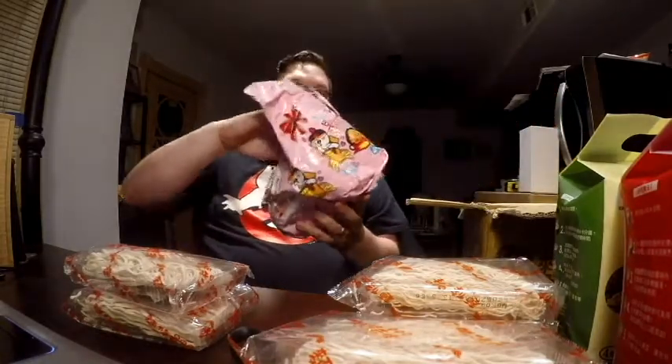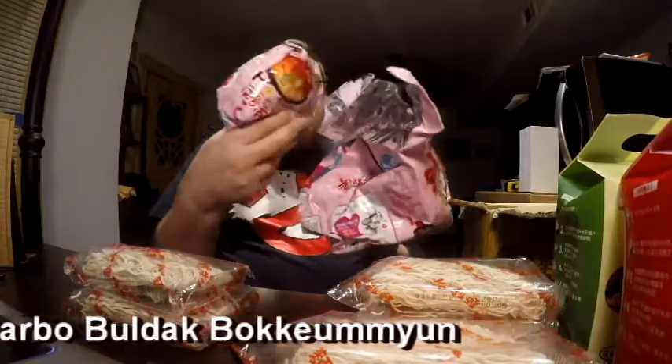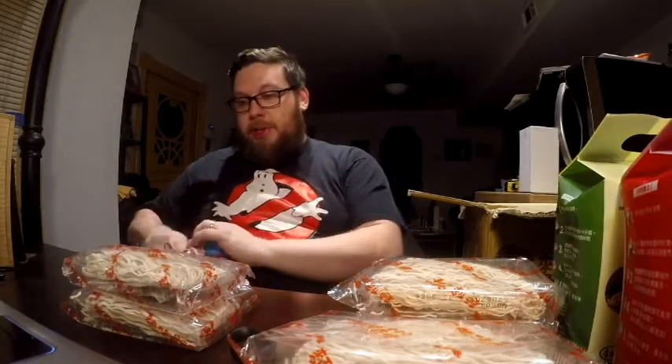Wow. The Samyang Carbo style. He did tell me that these were going to be in the package, and I was like, hopefully you're not sending me any of the Carbos because I already purchased some of those and they're already on their way. And he was like, whoops. Well, got some more. I haven't tried them yet, so I don't know if that's a good thing or not.